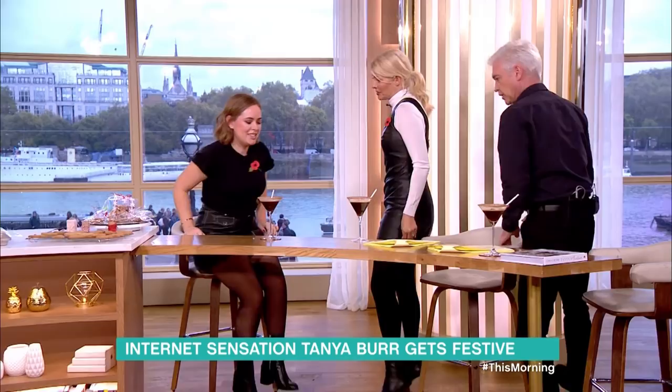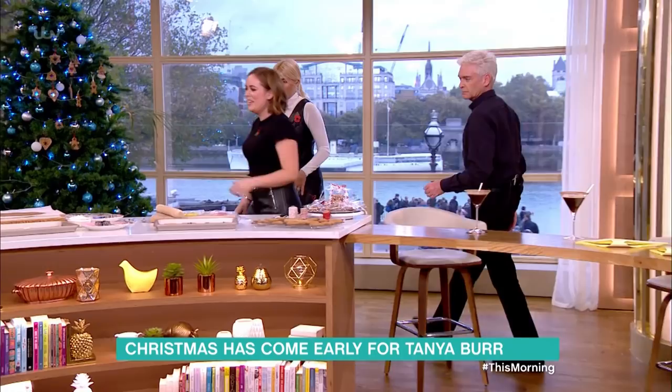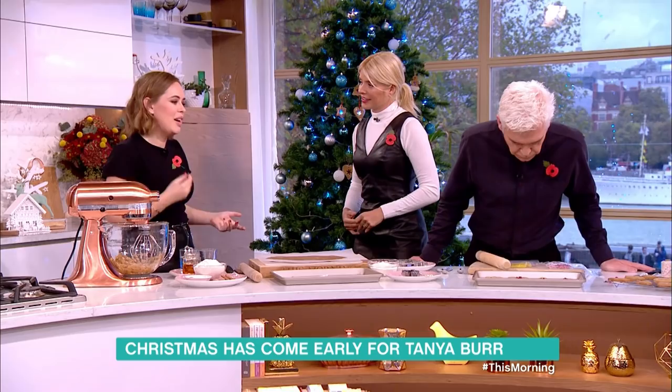We're going to show how to make some edible Christmas decorations. If these actually get to the tree without being eaten first, it will be a Christmas miracle — they are really good! But that's what's nice about them: you can eat them straight away with friends, or you can make them as a gift as well.